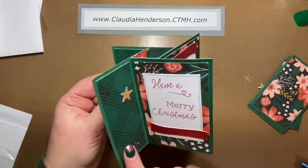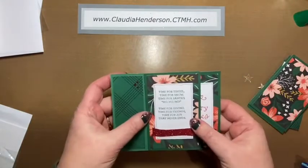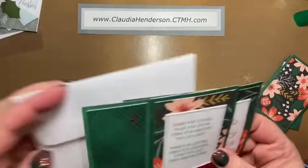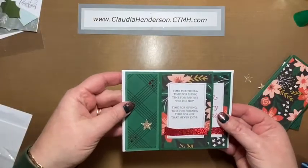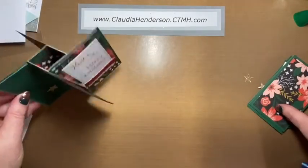You can spin it around any way you want. It folds flat, as you can see, so it's a regular card — four and a quarter by five and a half — and it's really super easy to make, so let's get started.